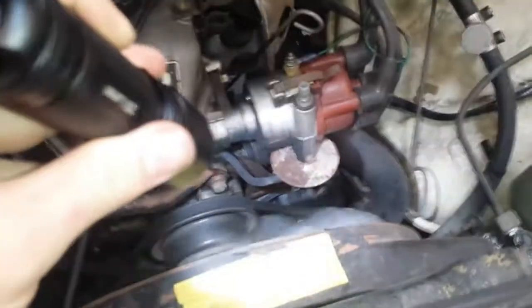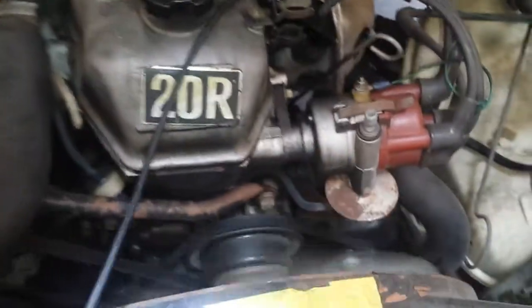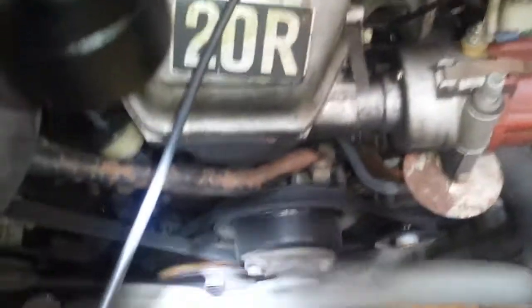First off, what we need to do is take off the vacuum hose going to the vacuum advance. On this year, the timing indicator is right on the crank pulley on the bottom.